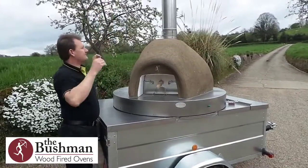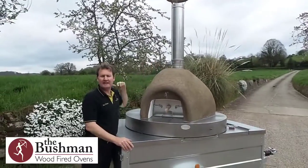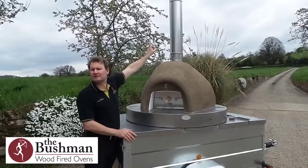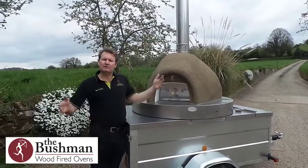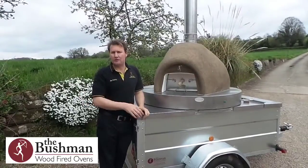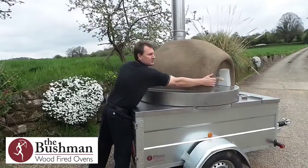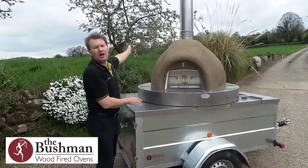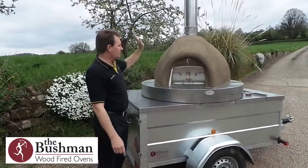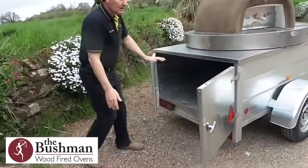The whole chimney just lifts off, and the other thing about having the low profile with the centre-mounted chimney is that as you spin the oven around on its axis the chimney stays in virtually the same place. This means that when you set up your three-by-three gazebo you only have to cut one hole in the top to allow the flue gases to go through, and irrespective of where you are or what position the oven is in, you don't have to have multiple holes in your gazebo to allow the flue gases to escape.